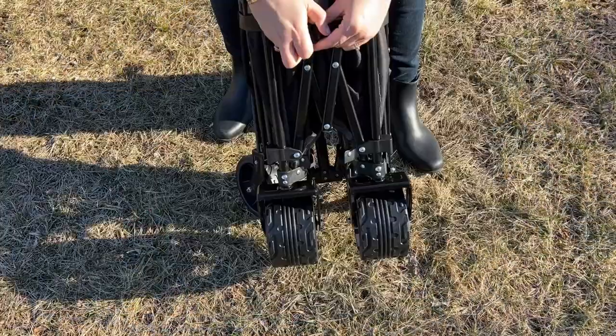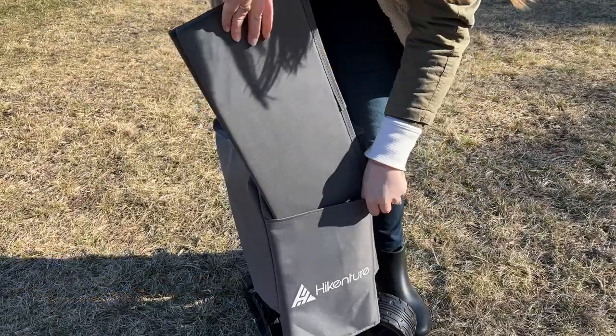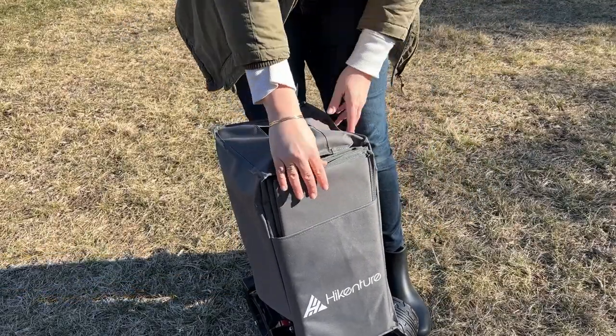There's a handle in the middle that you just pull up, then you tighten it with the velcro strap, and then you can put the cover back on. The cover even has a little slot for the hard bottom. It's definitely very well made, so I know that you're really gonna like it.